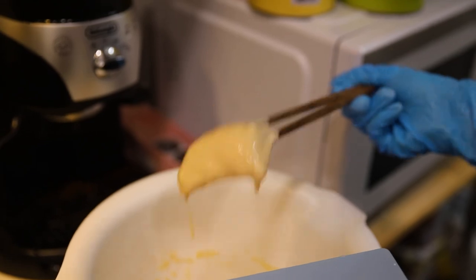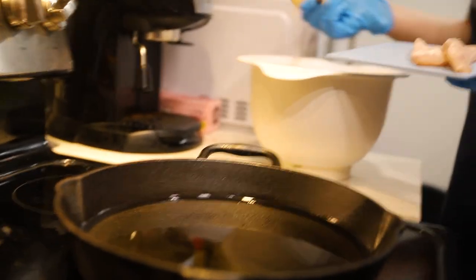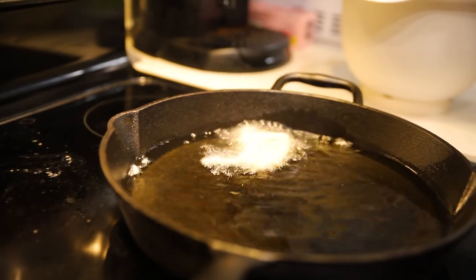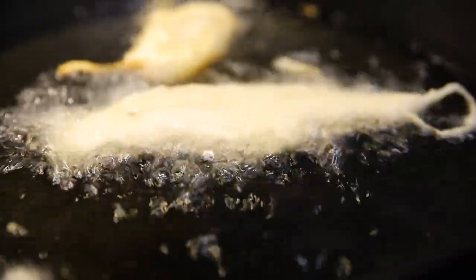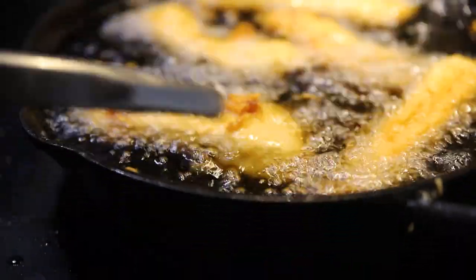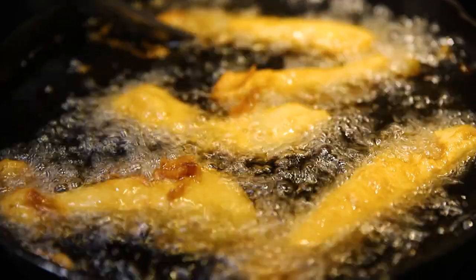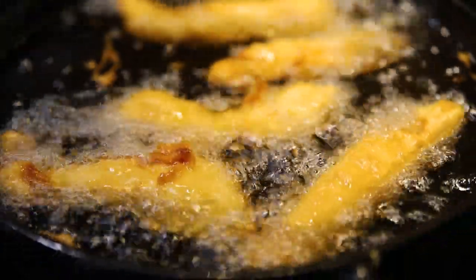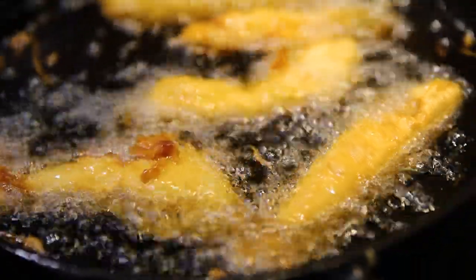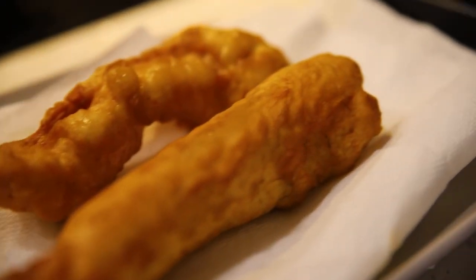Now we're going to put the fish into the batter — looking good. Here we go into the hot oil. Golden brown, looking beautiful. Here we go, straight out of the fryer — golden brown and crisp from that beer batter.